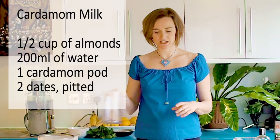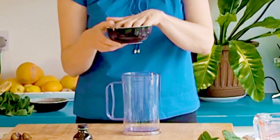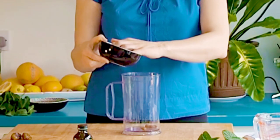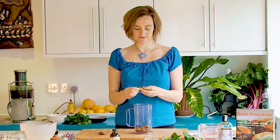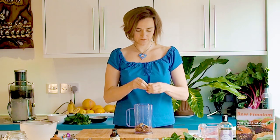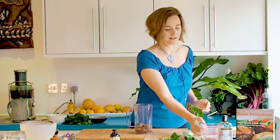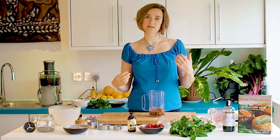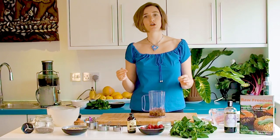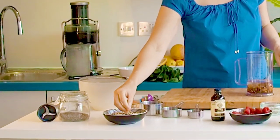We start off by making the cardamom milk, which is basically just half a cup of almonds that have been soaked overnight and rinsed, two dates. I generally like to use medjool dates because they're nice and soft and fresh and they're easy to blend. Add in 200ml of water — I generally use filtered water because it's much better, using a filter jug is brilliant for getting rid of a lot of the chemicals and chlorine. And then you're going to add in just one cardamom pod, which is going to give the milk a really light but delicious flavour.